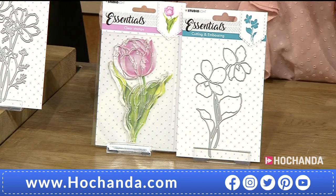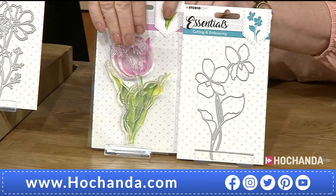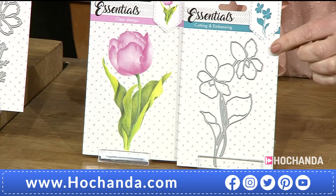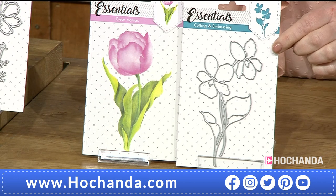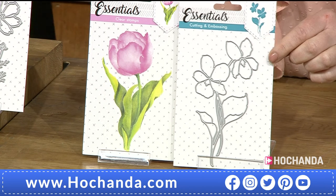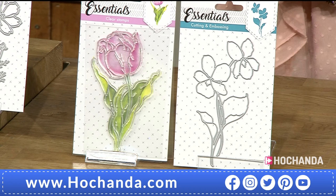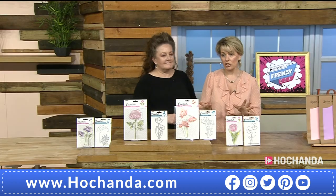We've got one final pair: product number 427, which you can see is really a tulip — quite apt coming from Amsterdam. And then we've got this flower — it could be an iris, or an orchid. Beautiful. You could layer up, add more petals, and with the die you could change it totally. Item number 147504 — again just £12.99 for the pair.